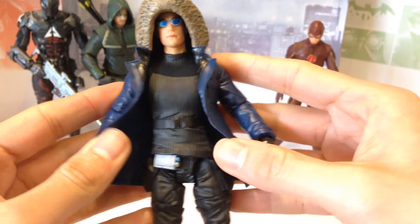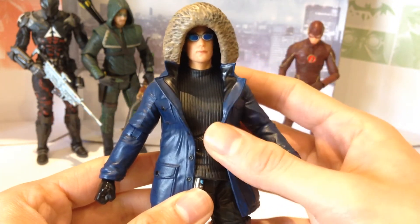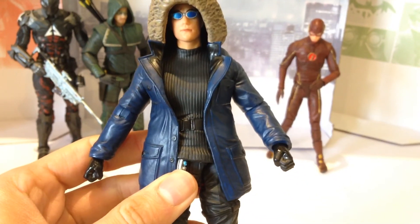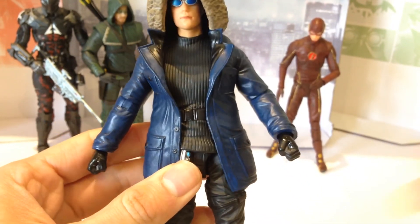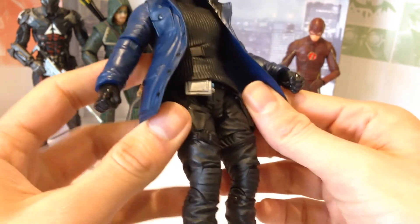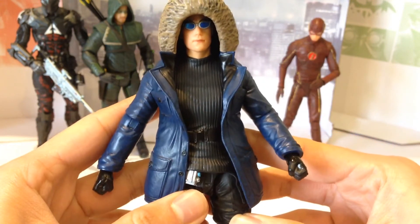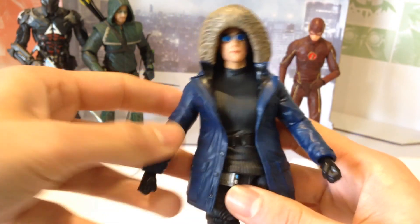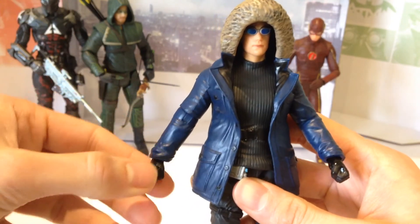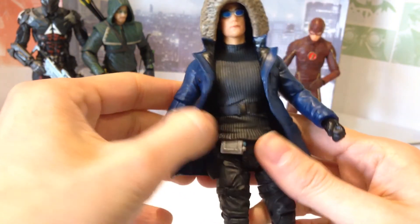Forty dollars isn't too bad, considering it's about the same as the Marvel Select figures, which at least to me personally feel a little bit cheaper. Really nice detail on the snow jacket there, and nice detail on his equipment belt, the pants, etc. We are getting a few more Flash figures coming soon towards the end of the year, along with some figures from Gotham, more Arkham Knight ones, and the usual array of DC Collectibles, which is good to see.